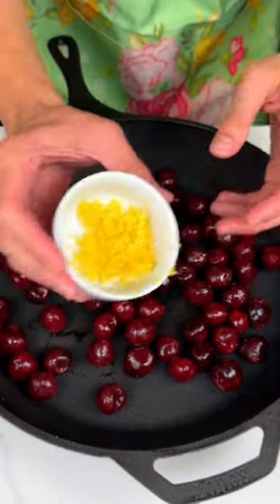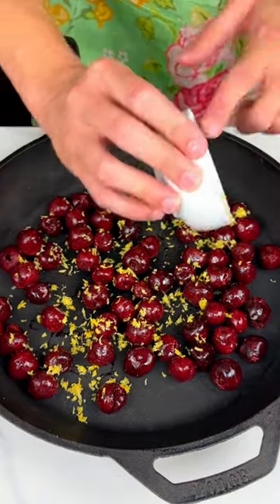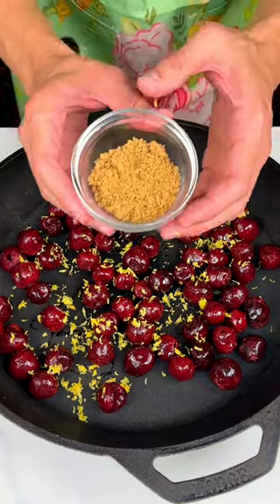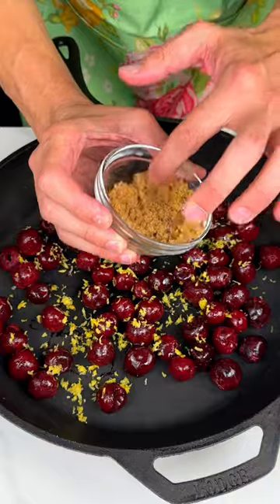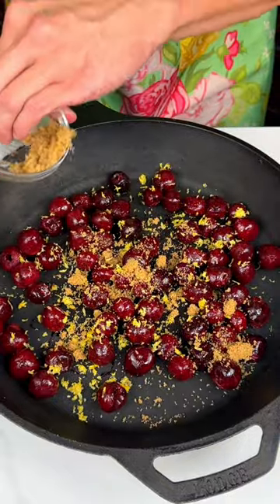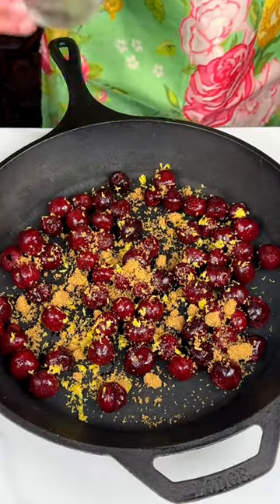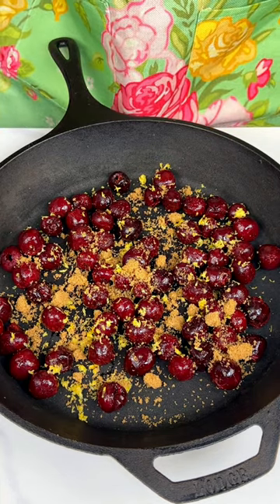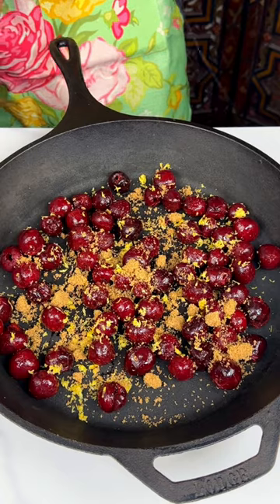One zested lemon — I use the whole lemon. It's going to give the cherries a nice taste. If you've ever had cherry lemonade, it tastes amazing. Two tablespoons of light brown sugar. It did harden up while it was sitting just for a minute, so be careful. If you have any tips for keeping your brown sugar soft, please let me know. Next, we are going to make the batter for this cherry buckle.